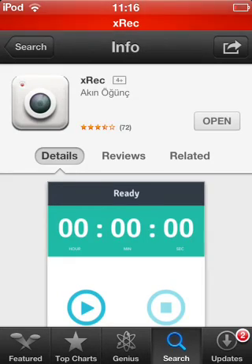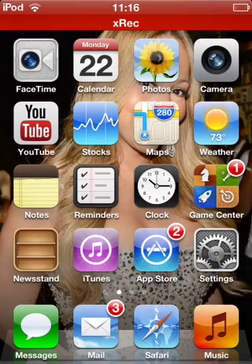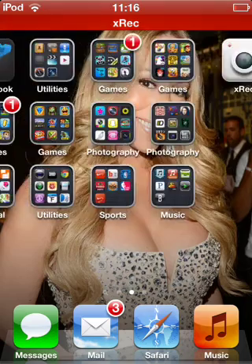Overall guys, it's a pretty cool application and I highly recommend it. There was one downfall — you guys can see right up top, it's kind of blending in with my status bar. You guys can see that red bar that says XREC. That's kind of the one downfall to it. Overall, it's a nice application.